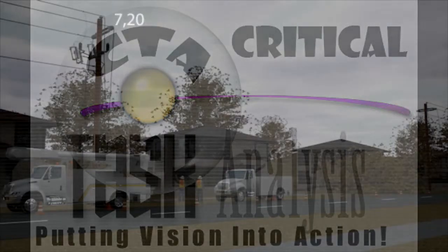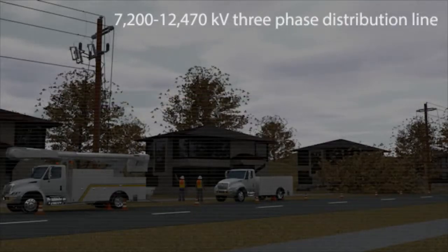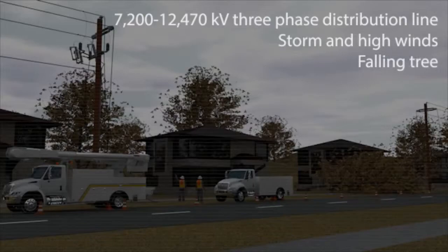A 7,200 to 12,400 volt, 470 kilovolt three-phase distribution line was damaged by a storm and high winds, causing a falling tree to break three primary conductors and the neutral.